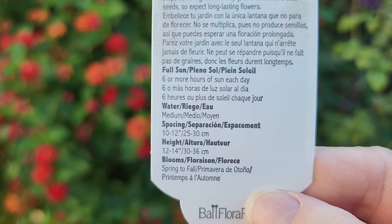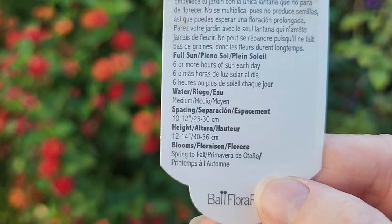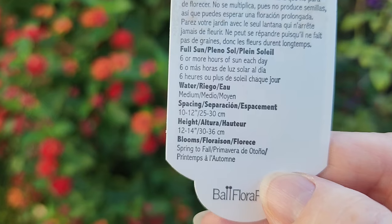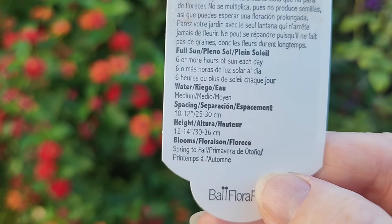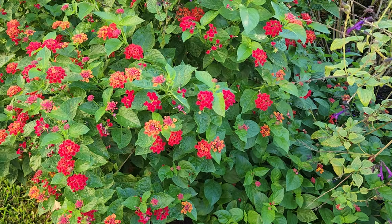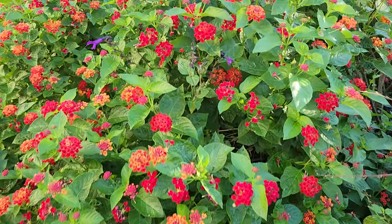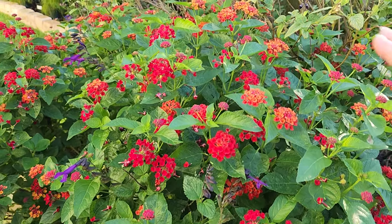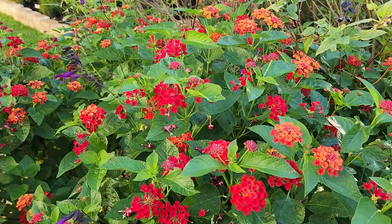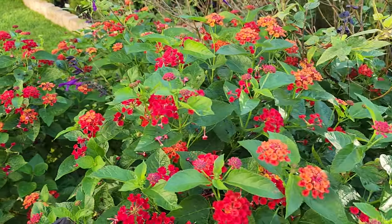It does show medium watering. Spacing on the tag is 10 to 12 inches and the height is 12 to 14 inches. Well, down here in the south — especially where we're at — we have such a long growing season that that is not the case. This lantana is a minimum — golly, it comes up to my chest right here. This is probably easily four feet tall.